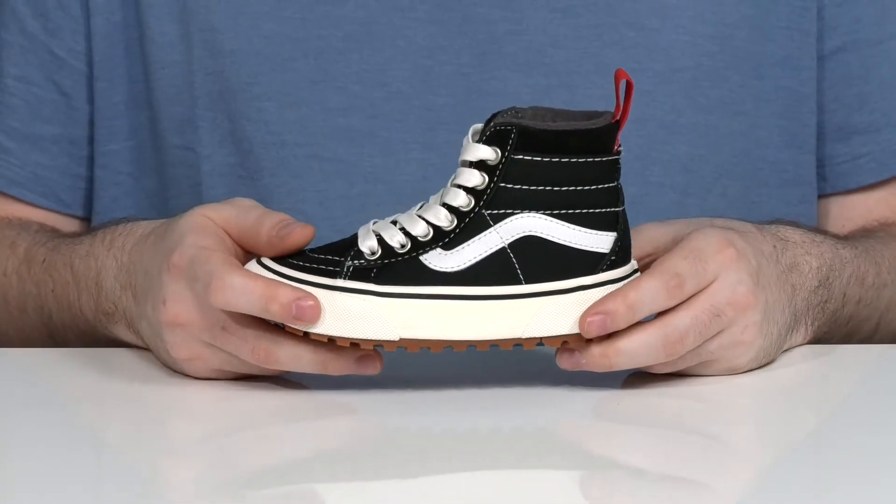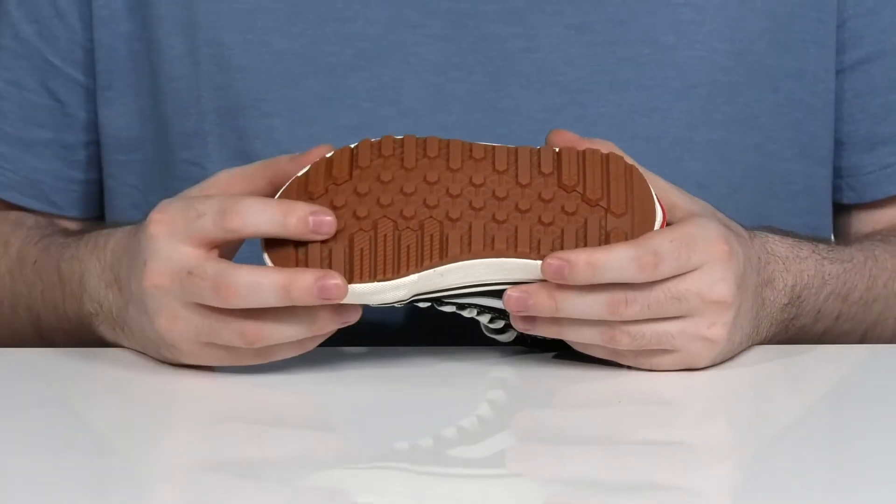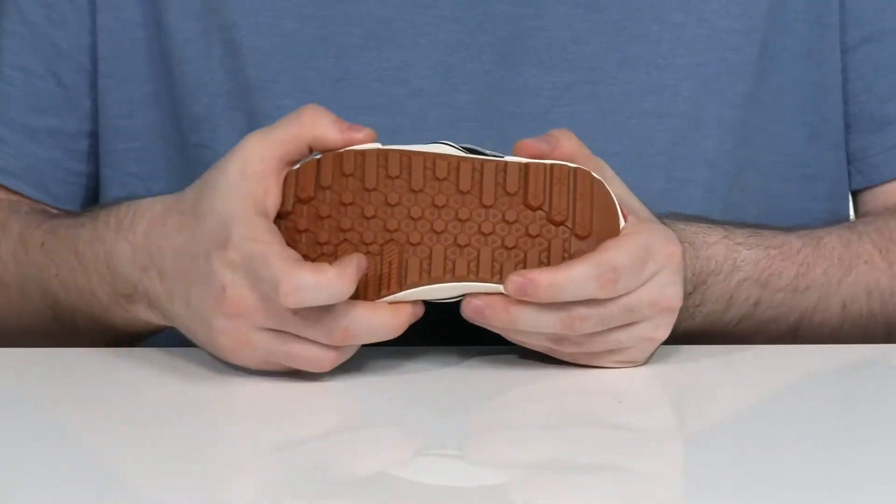It has vulcanized construction in the middle with a rubber outsole underneath that provides lots of reliable grip and flexibility.